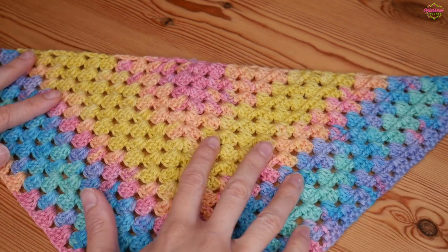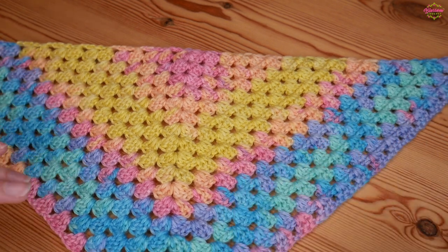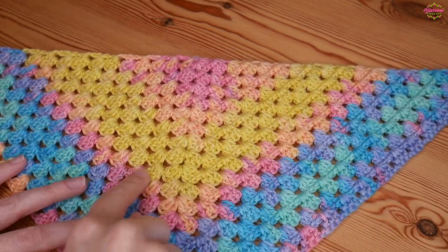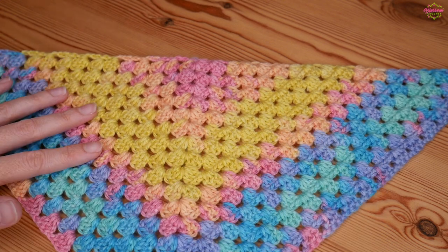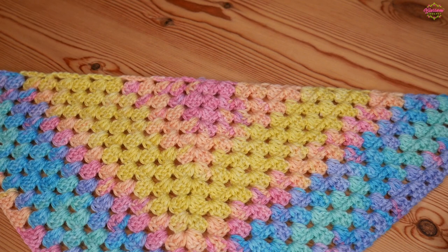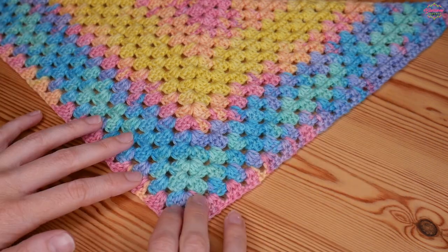As you can see it works up just like this — this is only the beginnings of a project I will be continuing until it is large enough to wear. It's just a one round repeat so you repeat the same thing over and over again until it is the size that you need. It stays perfectly straight across the top and it grows very evenly down into this point.